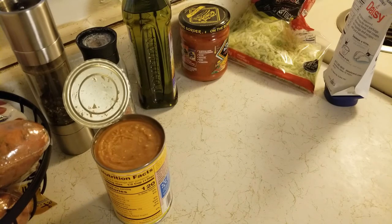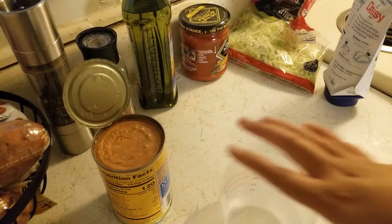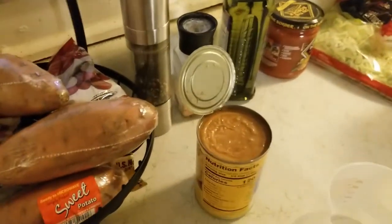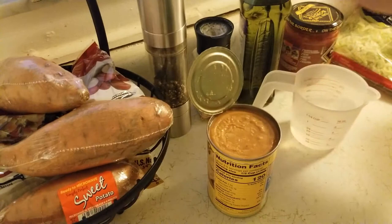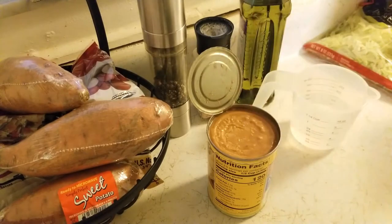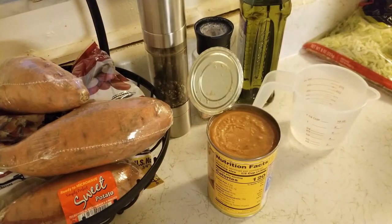By the way, don't those refried beans look yummy? No, they don't — not when they're in a can. I love refried beans; I wish I knew how to make them myself so I could watch the salt content, but it's easier to buy the can.